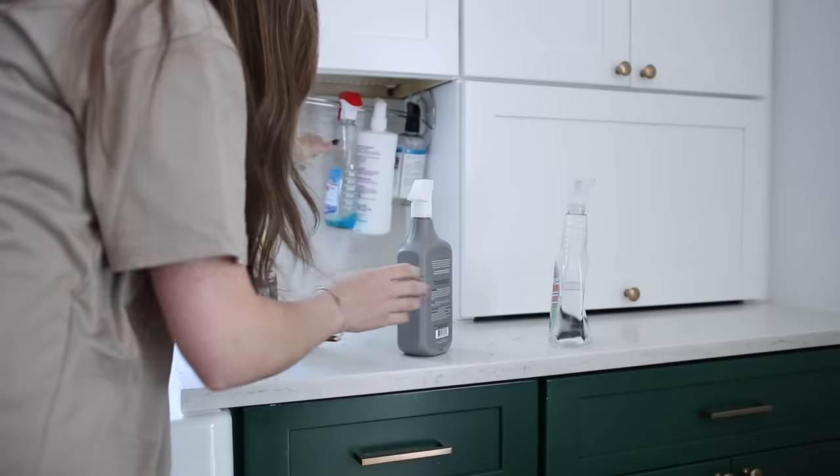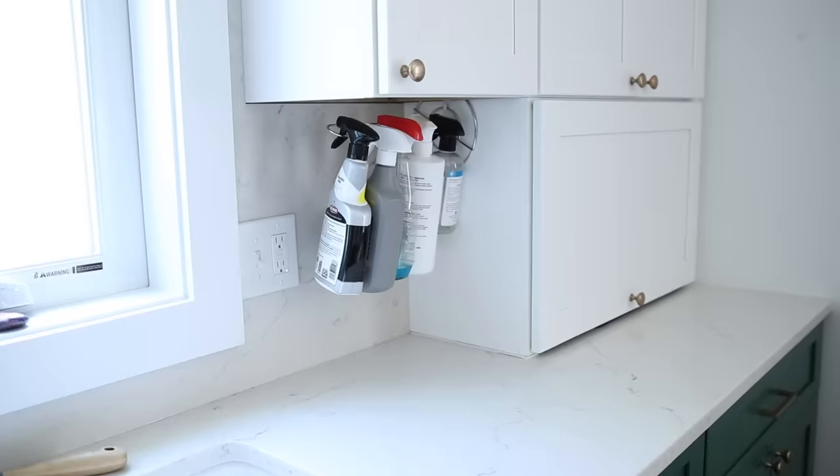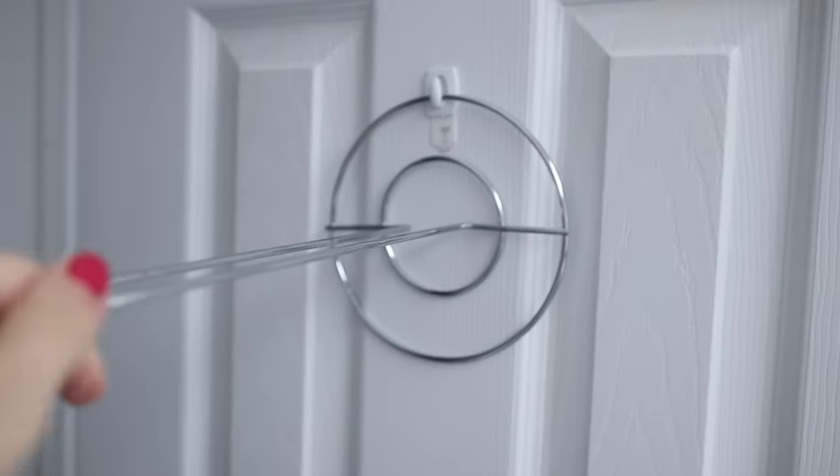Another awesome thing to store on these vertically would be cleaning bottles. This works really great inside of your cleaning closet or underneath a kitchen or bathroom sink. You can also use this inside of a closet wall or even in a bathroom as an extra place to hang clothing.